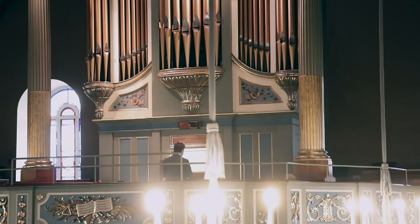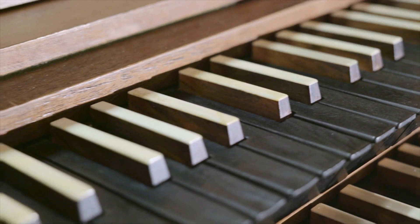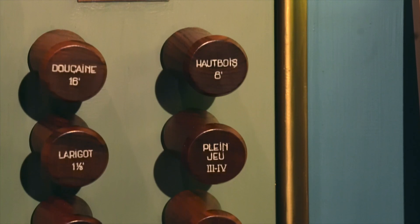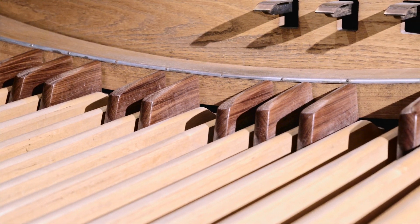Tous les instruments, sauf les instruments à cordes, c'est des facteurs — donc des fabricants — des facteurs de flûte, des facteurs de clavecin, des facteurs d'orgue. Quand on parle d'un orgue, on dit toujours son nombre de claviers et son nombre de jeux. Ça sous-entend nécessairement qu'il y a le pédalier qui est toujours là, sauf pour des très petits instruments.